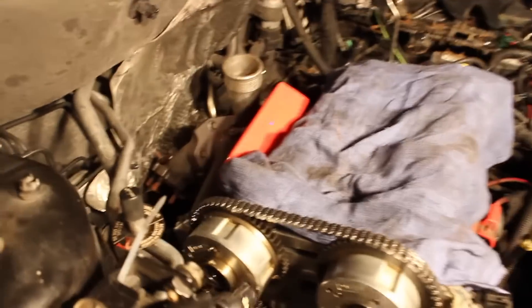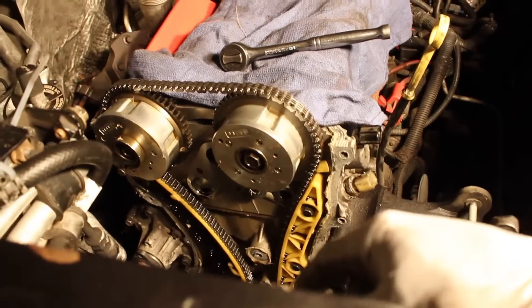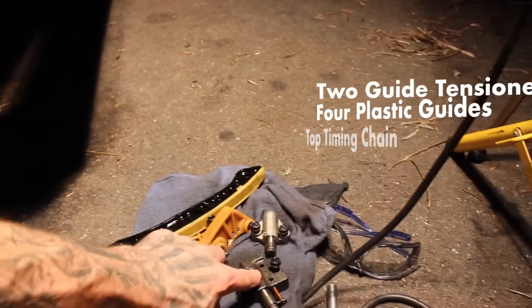Alright, that's number two. Now that that's loosened, you guys can go ahead and take off your timing chain. Okay, so we got the timing chain off, and the guides and the tensioners.